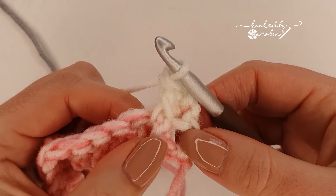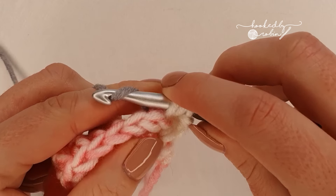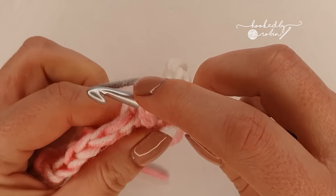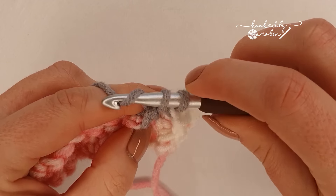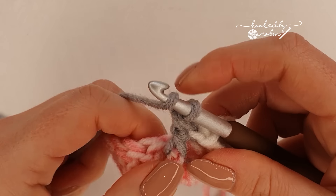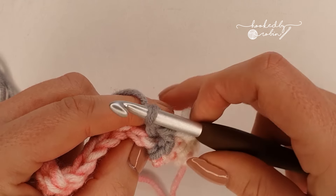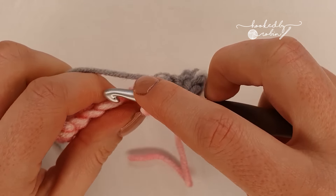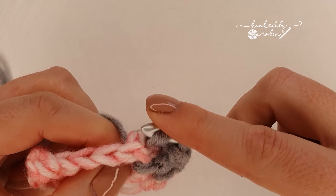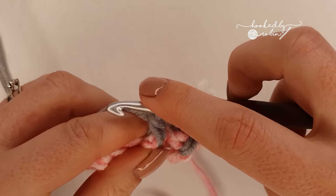The pattern repeat row is as follows: chain one, which does not count as a stitch. Turn your work and place a half double crochet into that very first stitch. You will start every row with a half double crochet, then front post double crochet around the next stitch. Then alternate back post double crochet, then front post double crochet around the very next stitch. You're going to alternate this front post, back post double crochet all the way along until your very last stitch of the row.